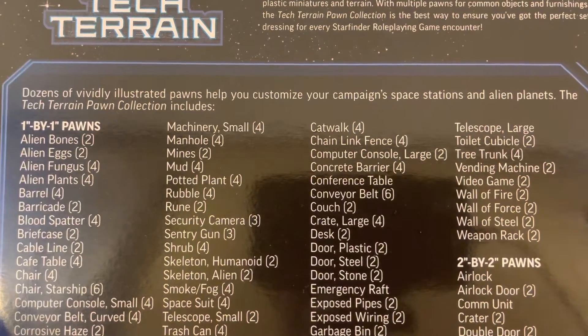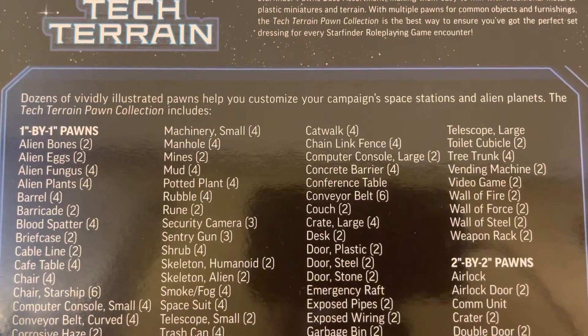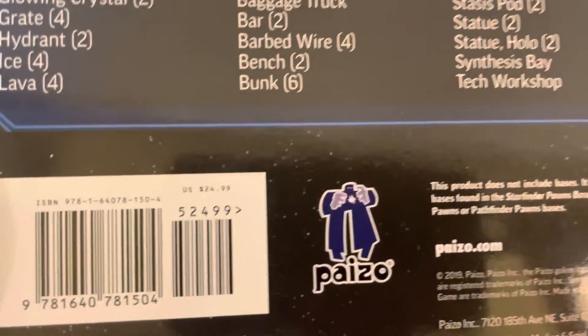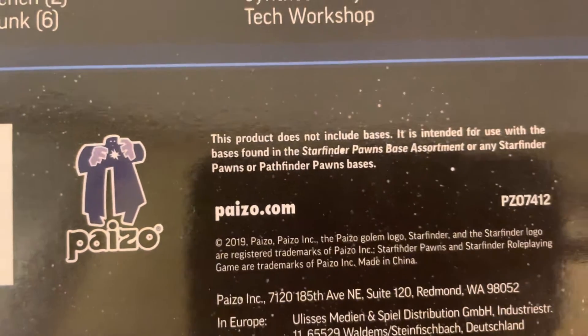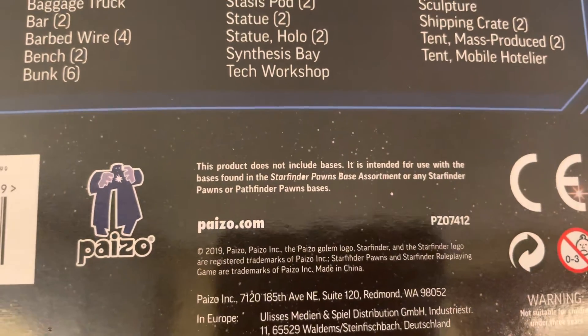Dozens of vividly illustrated pawns help you customize your campaign space stations and alien planets. The Tech Terrain Pawn Collection includes all this great stuff — I'm not going to read all of that — but here you have it. It's a cost of $24.99, came out in 2019. For more information, go to paizo.com/starfinder.